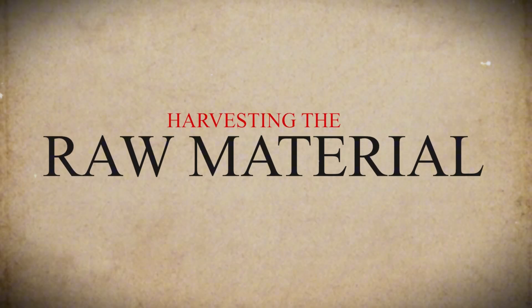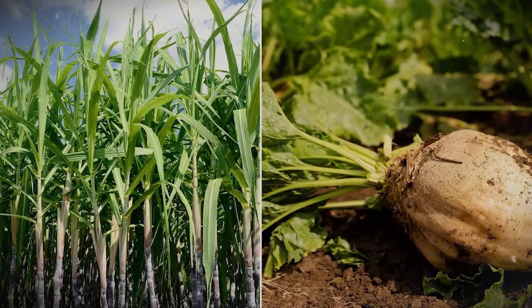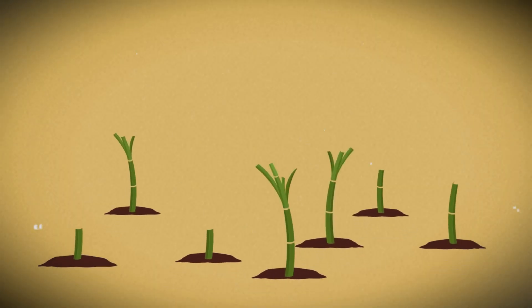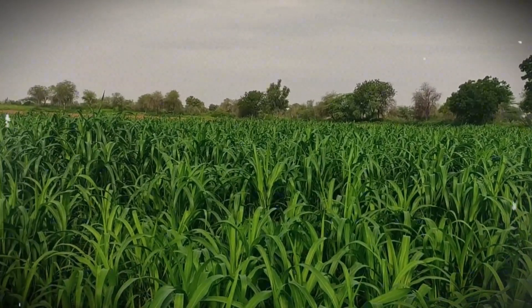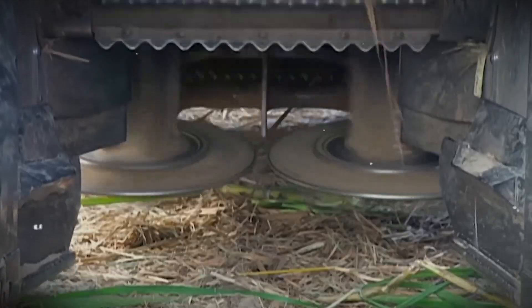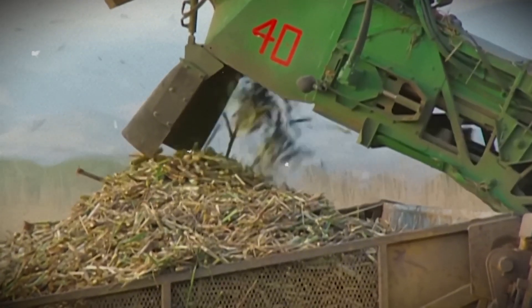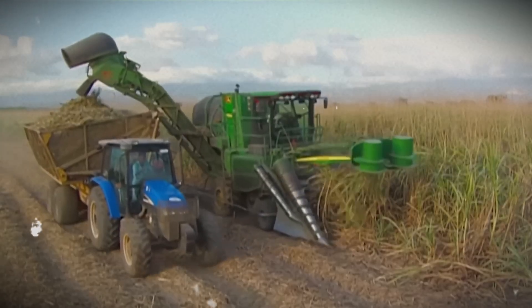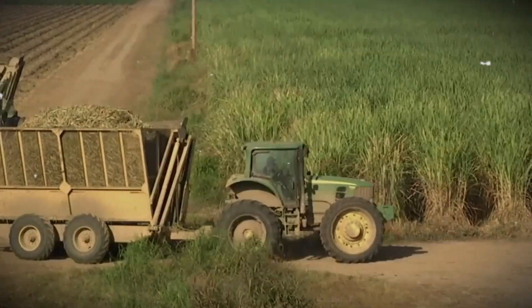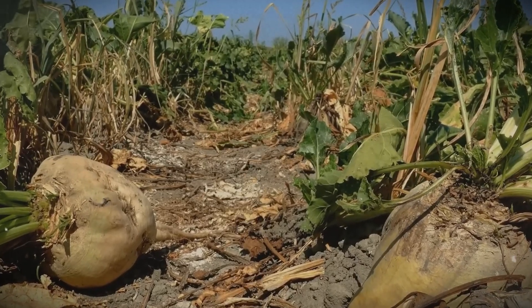Step 1: Harvesting the Raw Material. Sugar comes from two main plants — sugarcane and sugar beets. Sugarcane grows in warm places and looks like tall grass with thick stalks, while sugar beets grow underground like carrots. When the plants are ready, farmers use big machines to cut them down quickly. For sugarcane, the machines chop the stalks into smaller pieces and remove the leaves. For sugar beets, the machines pull them from the ground and clean off the dirt.